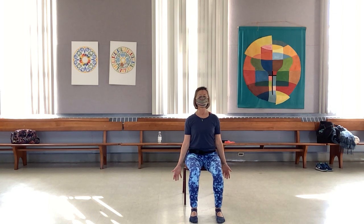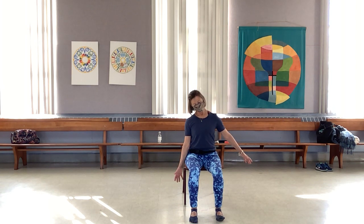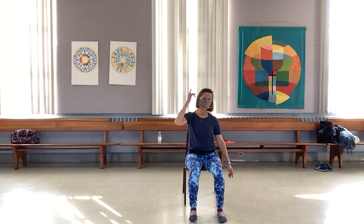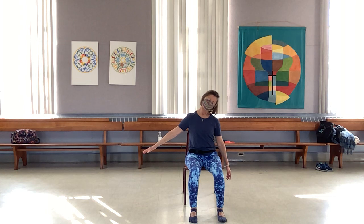Take a nice deep breath in, reach your right fingers out to the side and tip your head to the left. Tuck the chin down towards your chest, then lift it back — you feel a little extra stretch with that hand reaching out to the side. Release and go the other way: stretch the arm out, tip the head as if you're going to listen to the ceiling with that ear, let the chin tip down towards the chest, and come back up. One more time.